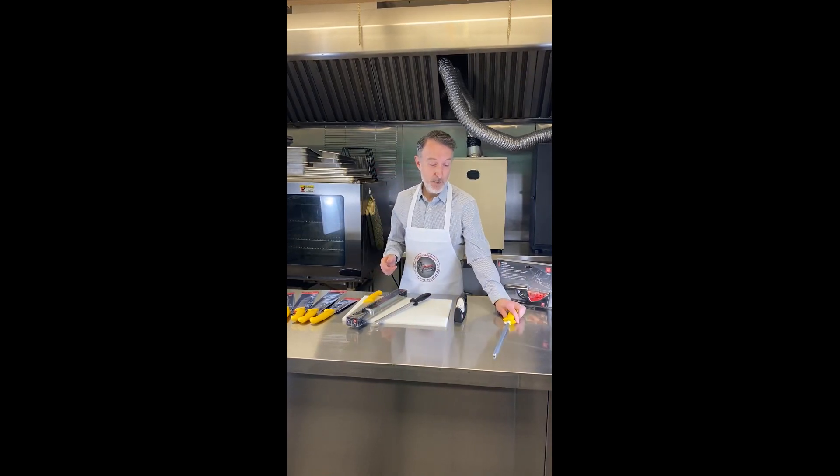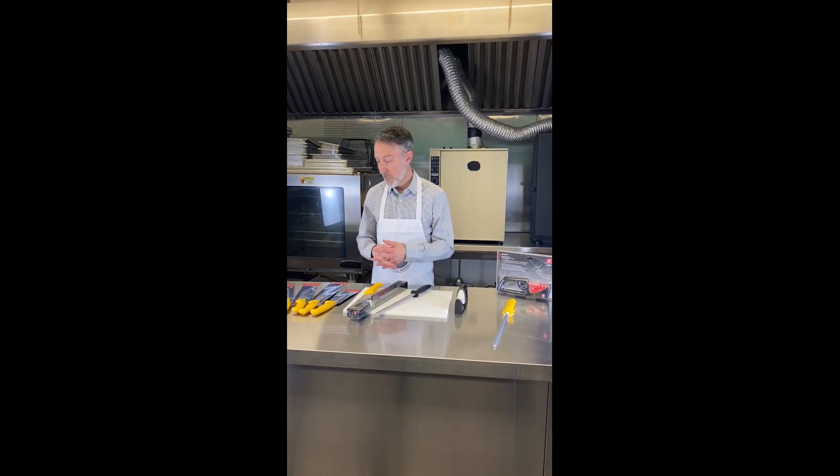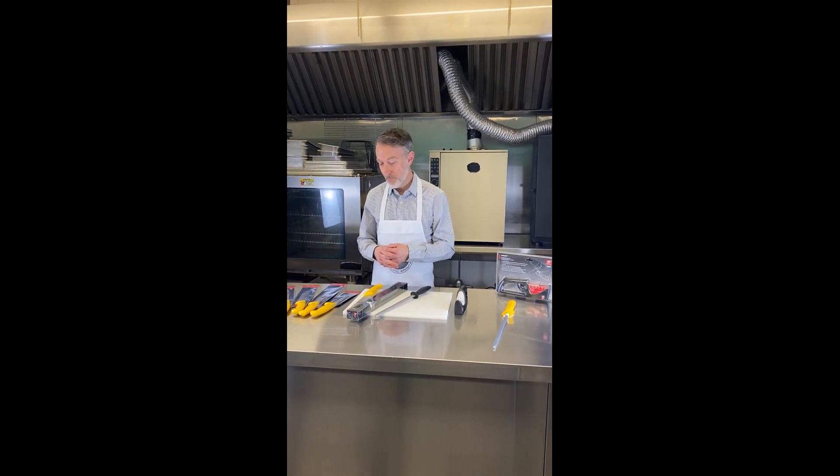So that's pretty much our talk for today. Looking after your knives at home is going to prolong the lifespan of your knives, make them easier to use, and make cooking more pleasurable and enjoyable. Thanks for your time.